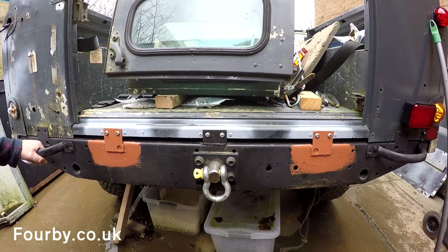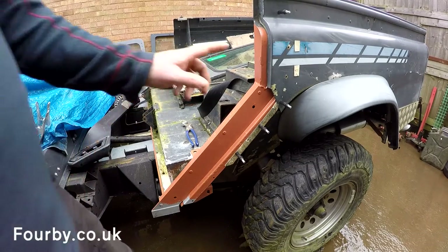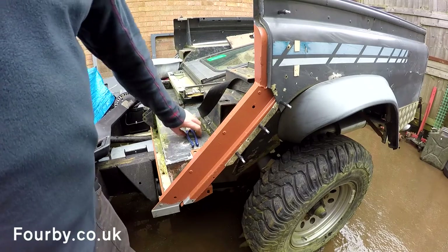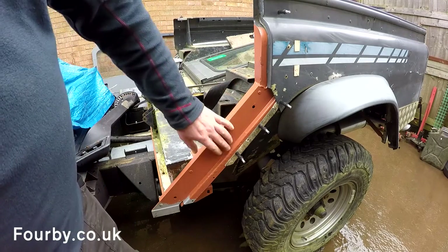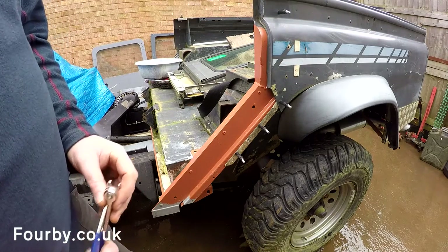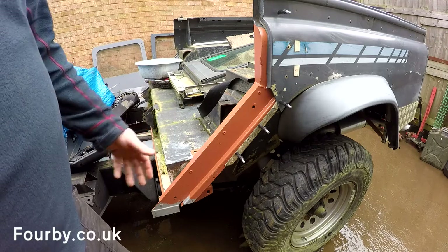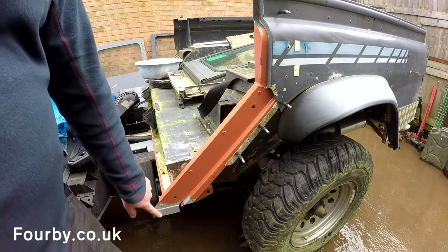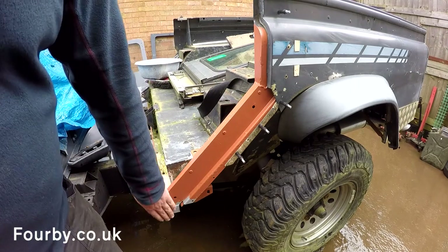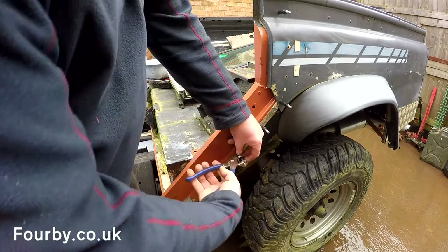So let's move over to the C-section and see where we are. Here we are at the C-pillar and we've had it temporarily fixed with the Clicos. I'm going to take the Clico clamps out now so we can fit the sill to the rest of the body, refit this, and then tack weld the C-pillar to the sill before we commit to the weld in the workshop.